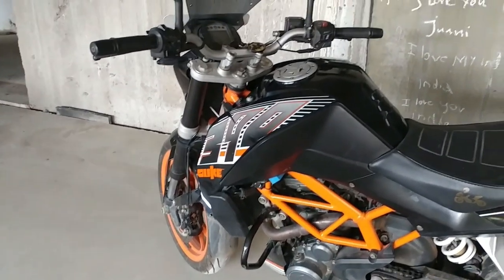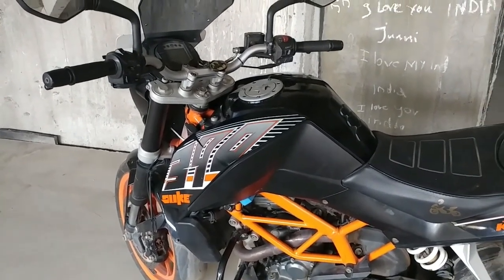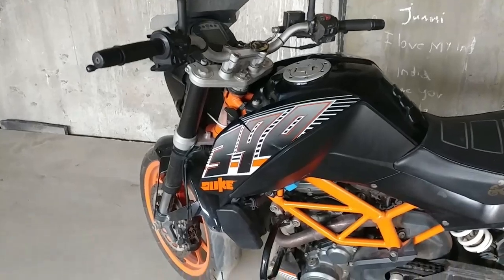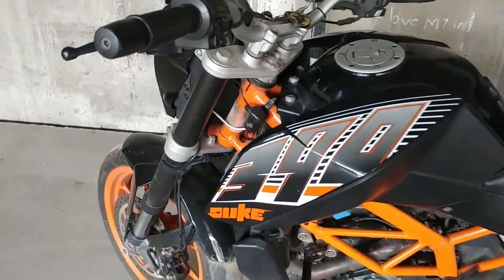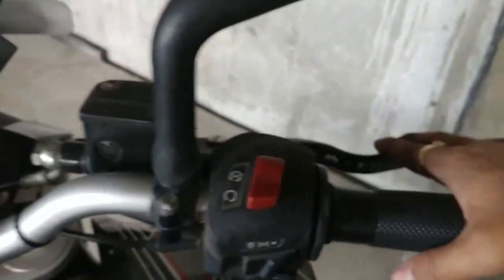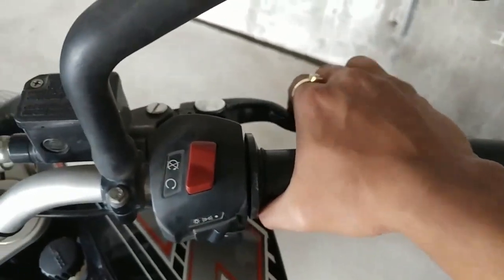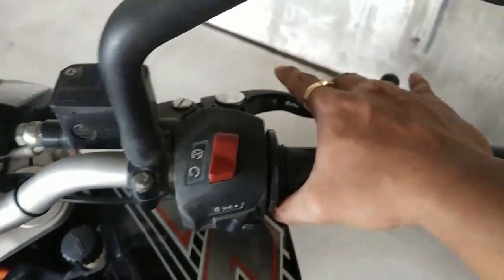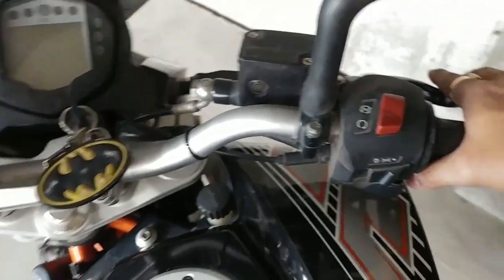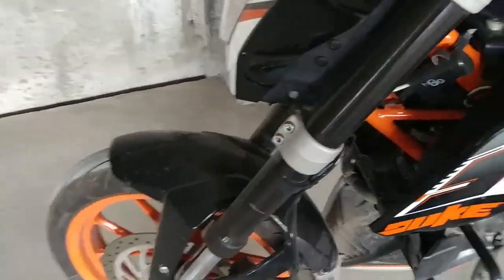Hello guys, this is Dhabal. Today my video is about spongy front brakes. I'm sure many of you might be facing this issue where your front disc brakes are spongy and you're getting a late response. I just fixed mine and I'll show you how to fix yours. There is no bleeding part here because I'm sure you guys have already bled your systems, but if you're still facing spongy brakes, this is what you have to do.